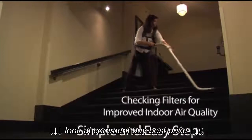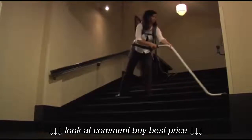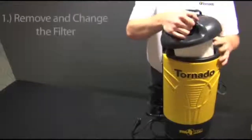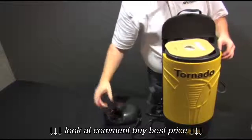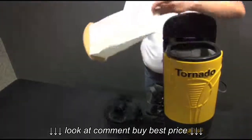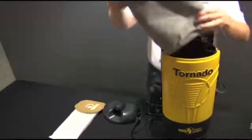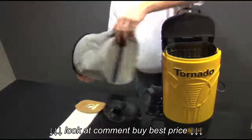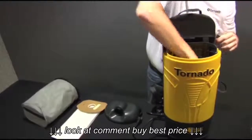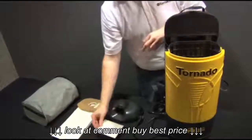First, check your filter bag, outer cloth filter, and HEPA filter to make sure they do not need to be replaced. To do that, remove the two clasps on both sides of the lid by lifting the clasp upward. Then remove and check your filter bag, outer cloth filter, and finally your HEPA filter. Once you have checked all your bags and filters, place them back in the unit.